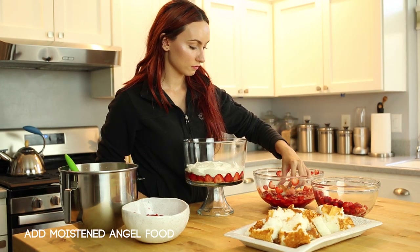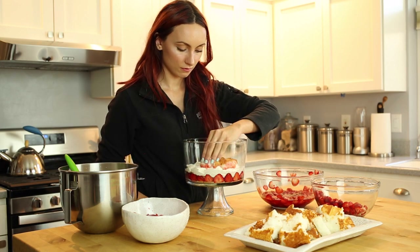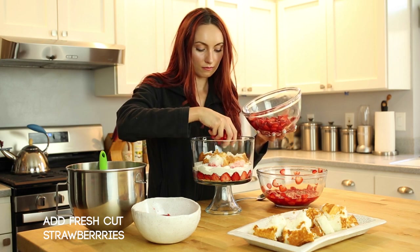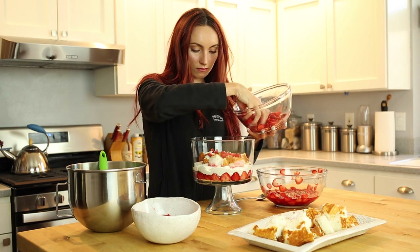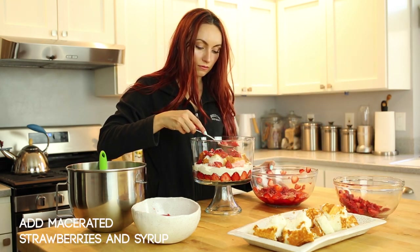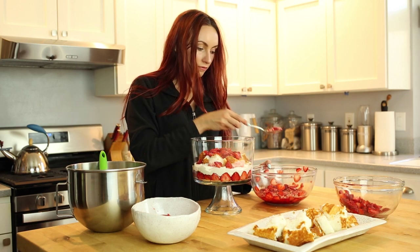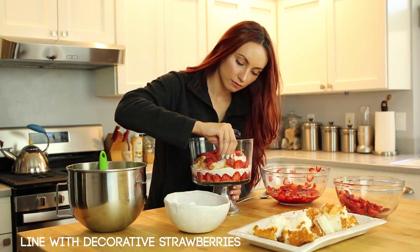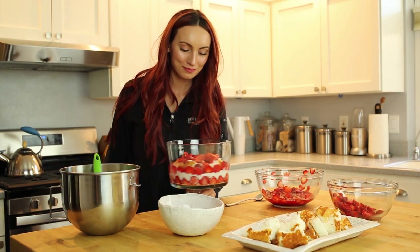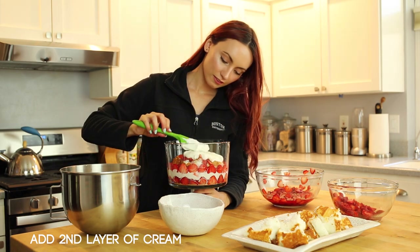For our second layer, take our angel food cake and coat it with the strawberry syrup from our macerated strawberries. Place them into the bowl the same way as the first layer, leaving just a gap for the strawberries to go around the sides. Next, take our cut strawberries and place them all over the angel food cake — don't be shy and feel free to add as many as you'd like. Following that, take our macerated strawberries and add them on top as well, being sure to add even more syrup to the mix. Then go in with our second tier of decorative strawberries on the side, keeping them flush against the wall of the bowl just like the first layer. Once again, add our whipped cream to close off this layer.